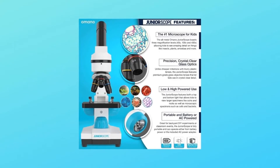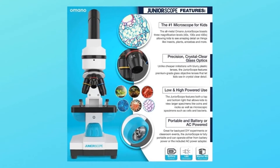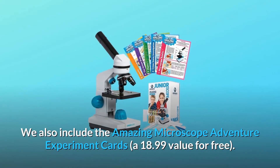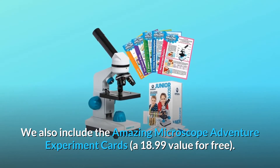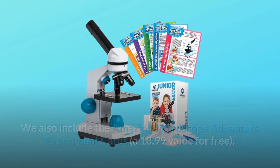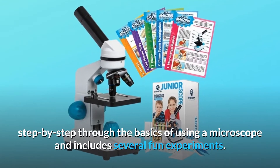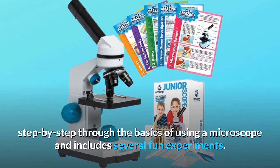The Junior Scope comes fully inspected, prepped, batteries installed, and ready to use out-of-the-box. We also include the Amazing Microscope Adventure Experiment Cards — an $18.99 value for free. The Amazing Microscope Adventures take your child step-by-step through the basics of using a microscope and includes several fun experiments.